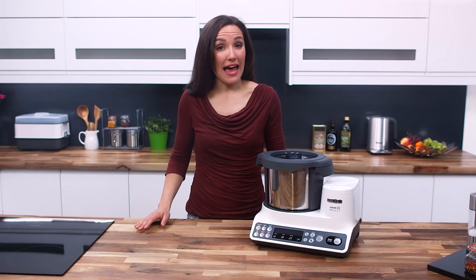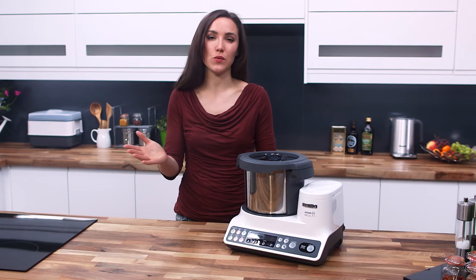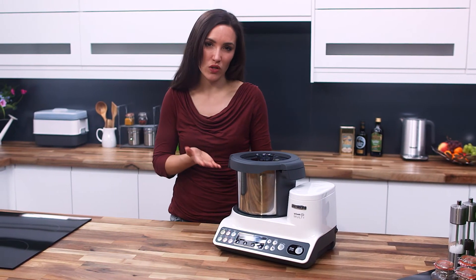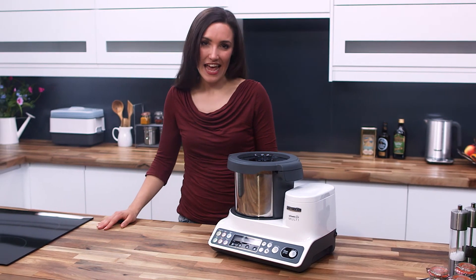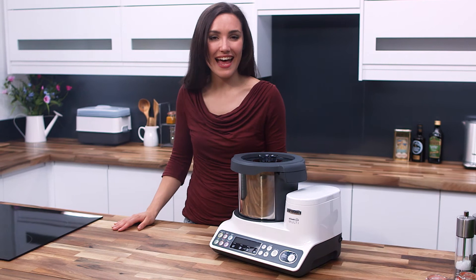The free recipe app has been designed directly for the KCook Multi, with all the recipes working in perfect harmony alongside this machine's preset functions. It will inspire you to make healthy fresh meals again and again.